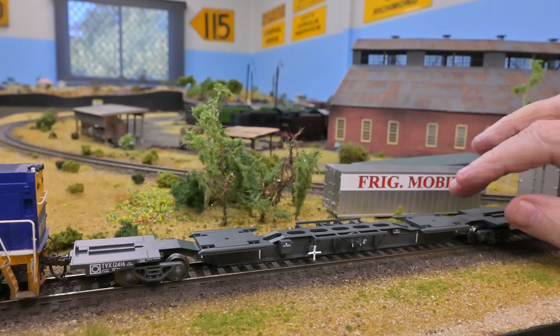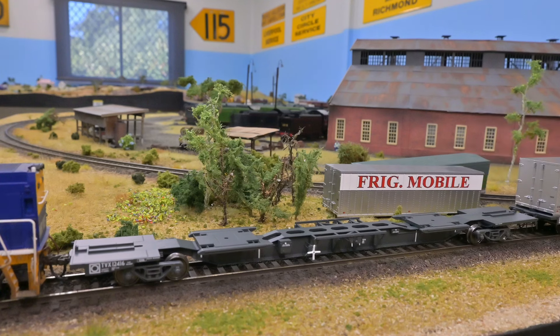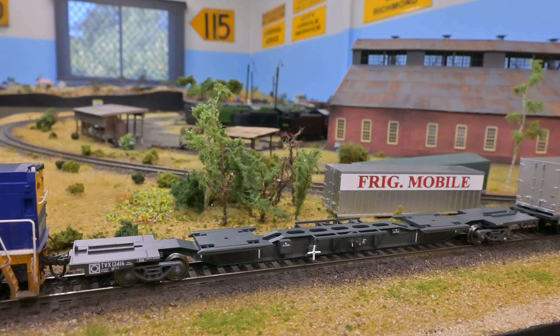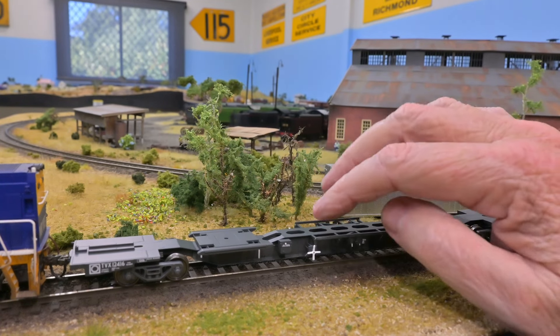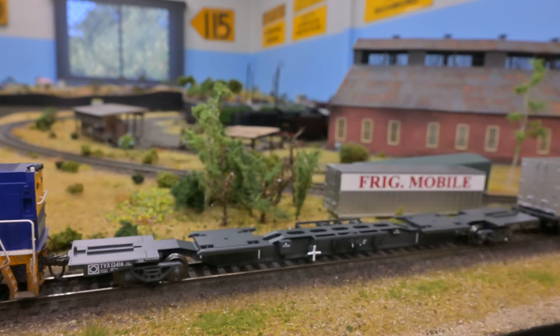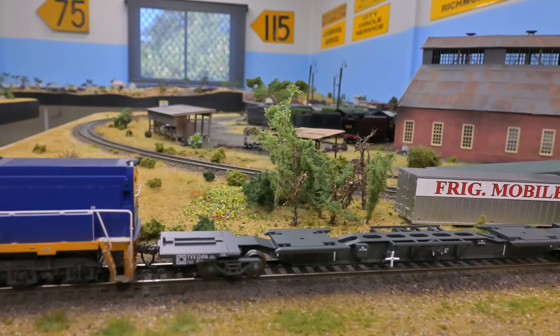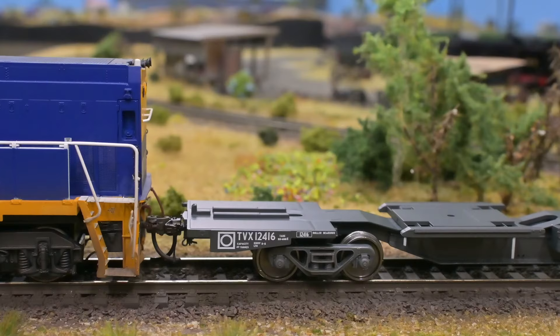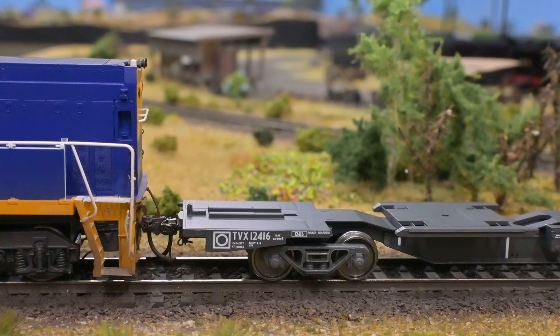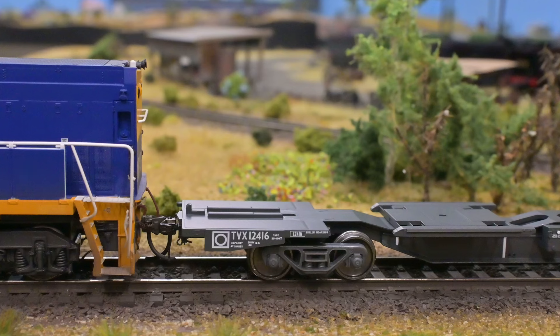The warping is a concern — the only other product I've had cast like this were those explorers that ended up with a big banana in the middle. Detail on these is fine though: realistic brake mechanisms, nice couplings, and very clear pad printing on the ends. Oscision's printing is always to the highest possible standard, with correct NMRA height KD couplers fitted at each end.